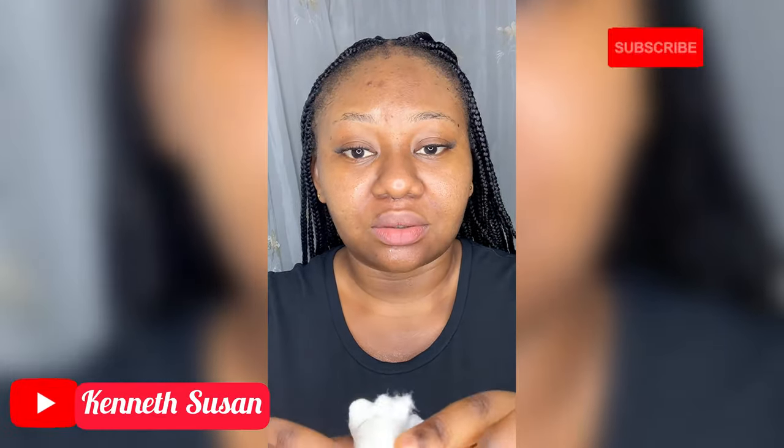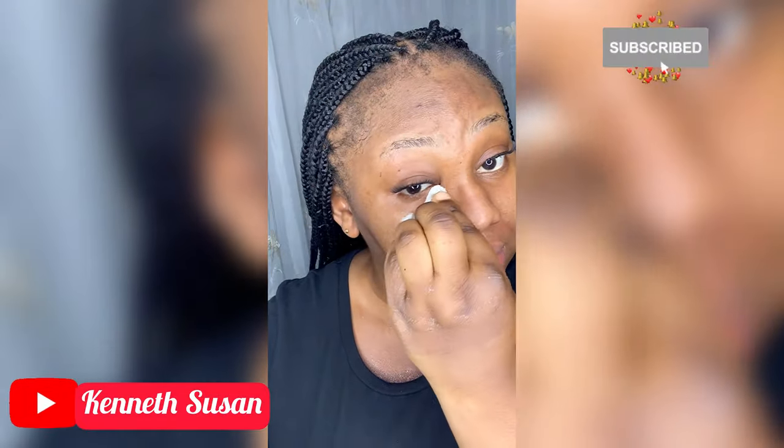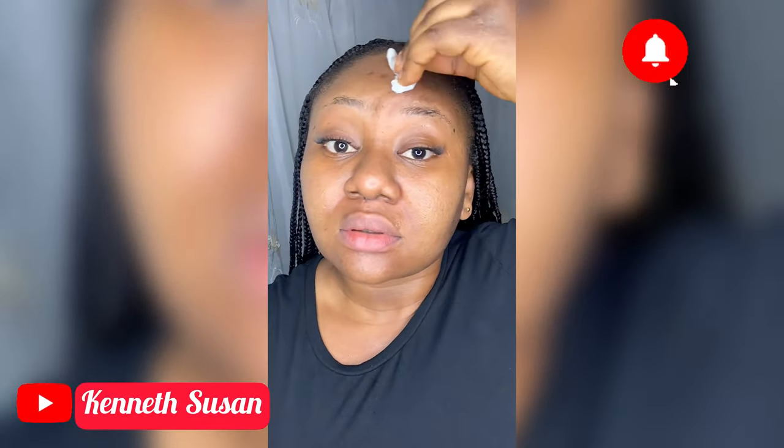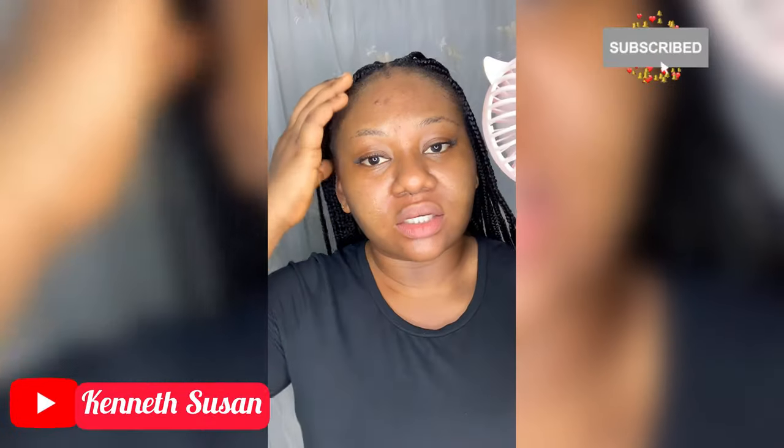Don't forget to clean your neck also — your neck is very important. Also clean under your eyes and beneath your eyes; clean every part of your face. Then I'm going to dry and make sure everything is dry off.